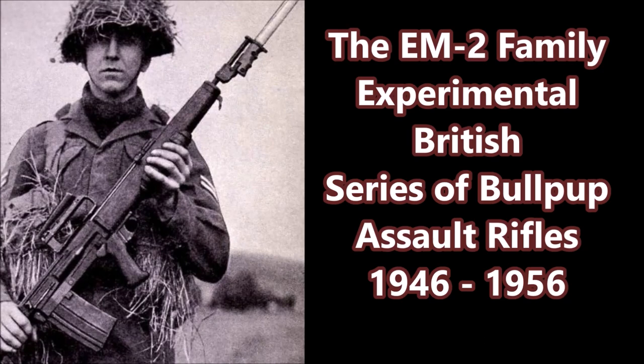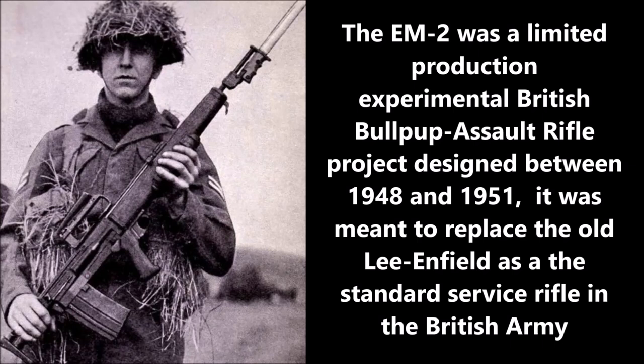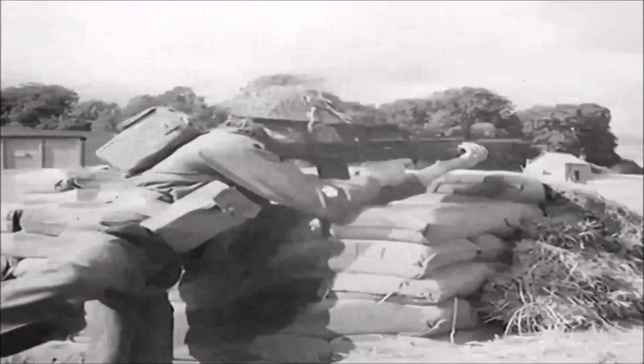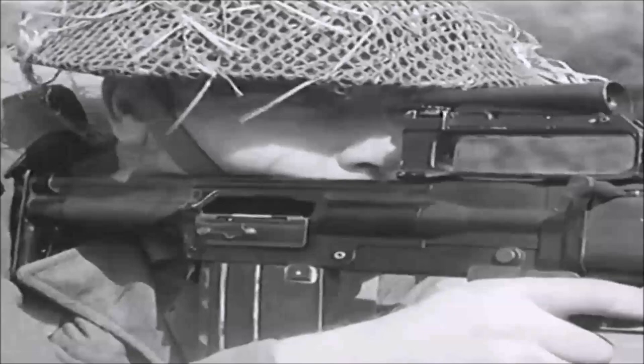What is up, YouTube? This is J-Man Time, and today I have a video on the EM2 rifle and all of its previously existing prototypes. In this video I will go over the history of the EM2, its various prototypes, and the other weapons designed during the same time period. The EM2 was a limited production experimental British bullpup assault rifle project.